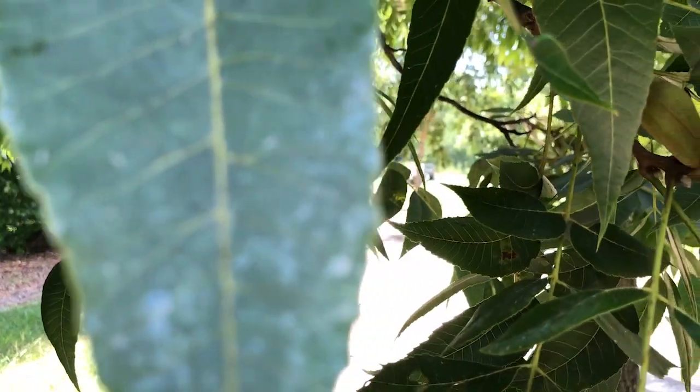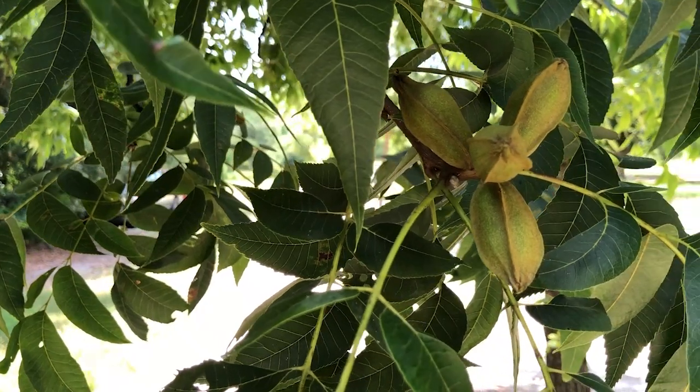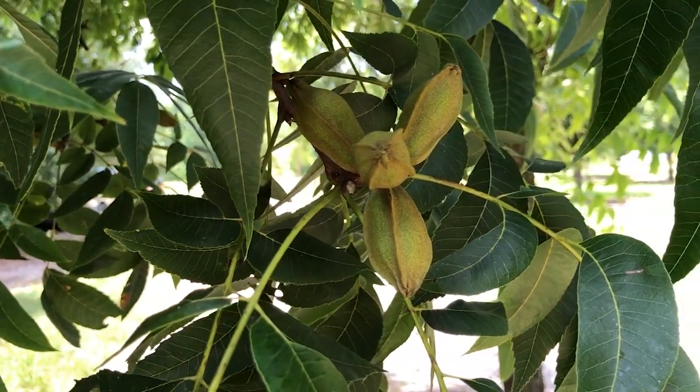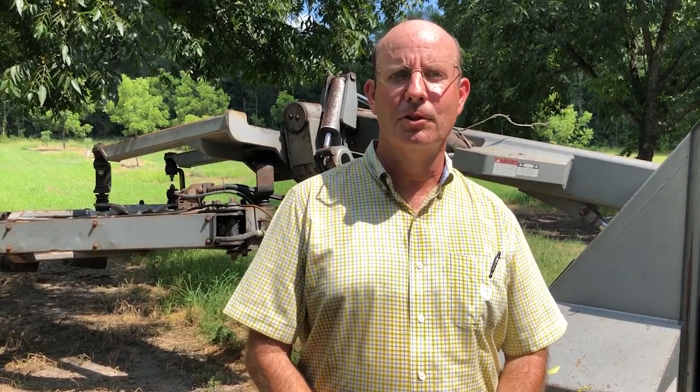Pecan fruit thinning is something I've always wanted to try for several years but never really had the courage or know-how to carry out. As you can see, these 25-year-old Sumner trees are very heavily loaded with a crop. What inspired me to do this was in 2017 — these trees made an enormous amount of pecans, which at the time I thought was just the greatest thing to see.